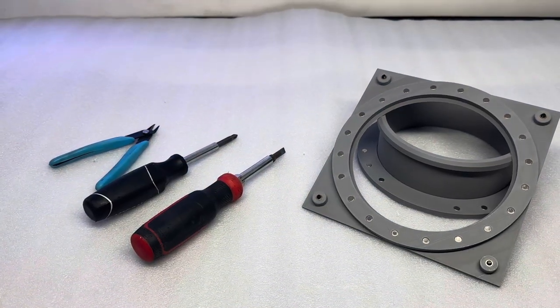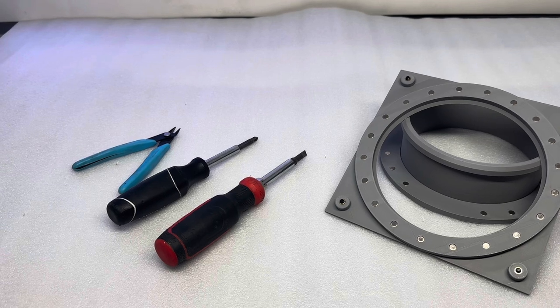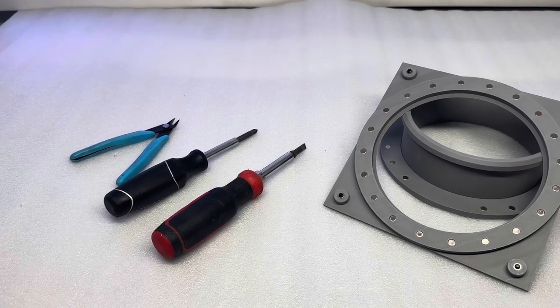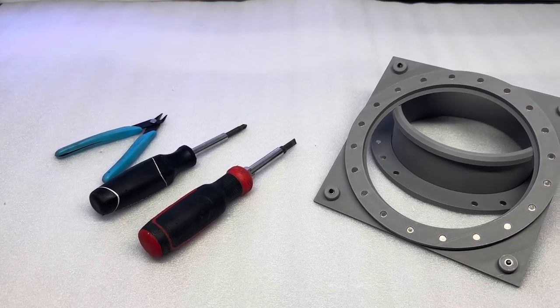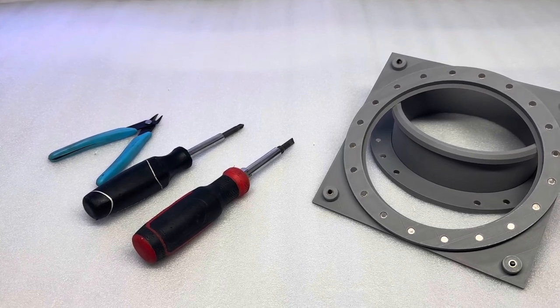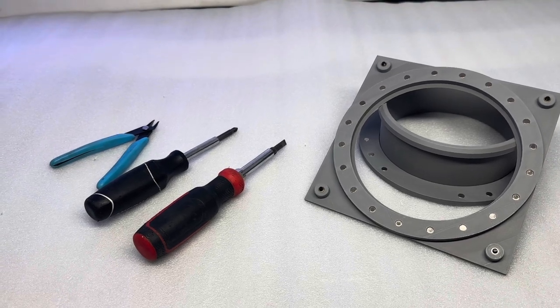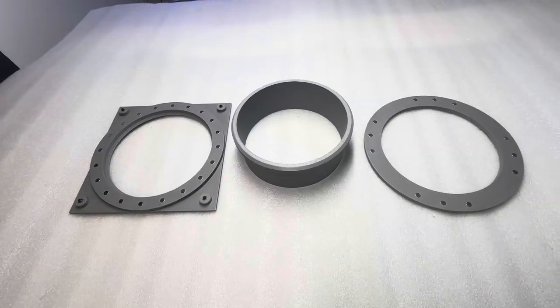Here are the tools that you're going to need to install the Mag Air Series 1. You're going to need a pair of side cutters — you could also use wire cutters, whatever you have will work fine. You also need a Phillips screwdriver and a flathead screwdriver, and of course the Mag Air Series 1.